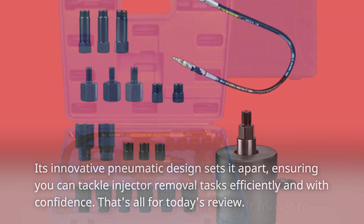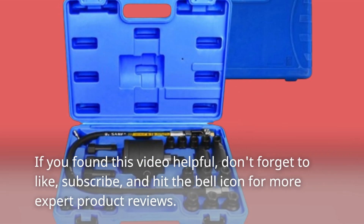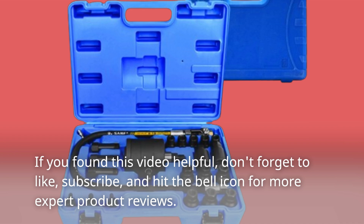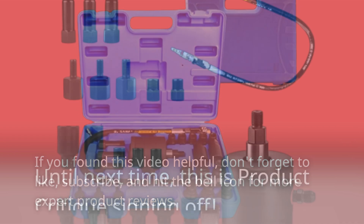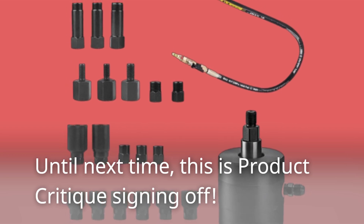That's all for today's review. If you found this video helpful, don't forget to like, subscribe, and hit the bell icon for more expert product reviews. Until next time, this is Product Critique signing off.